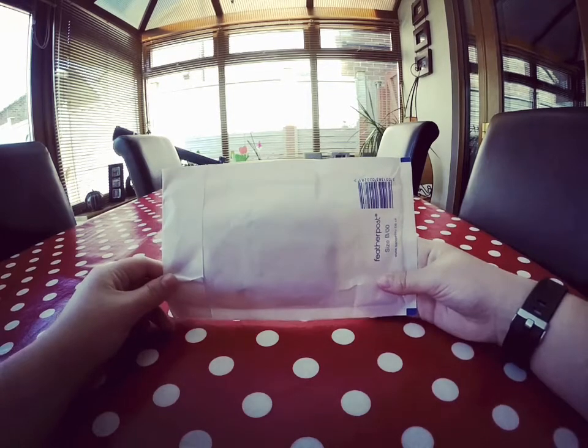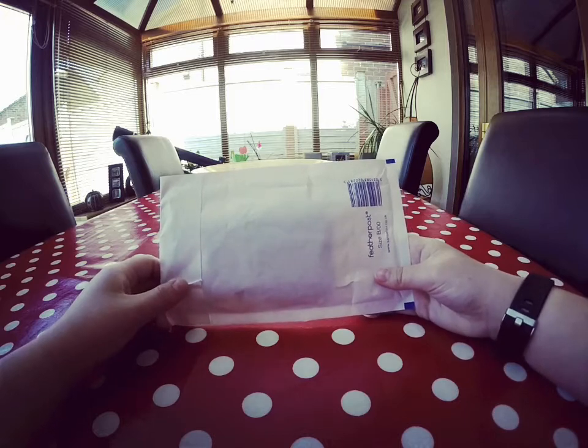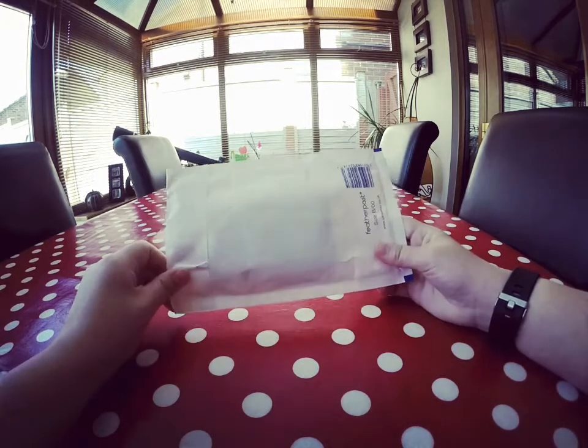Hey guys, it's Mia here, and today we are doing a phone case unboxing video. This is a new kind of video for me, something that we haven't done before.